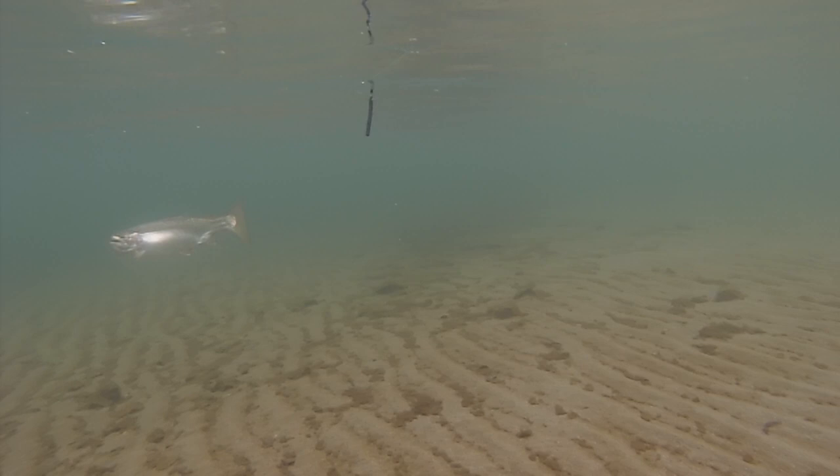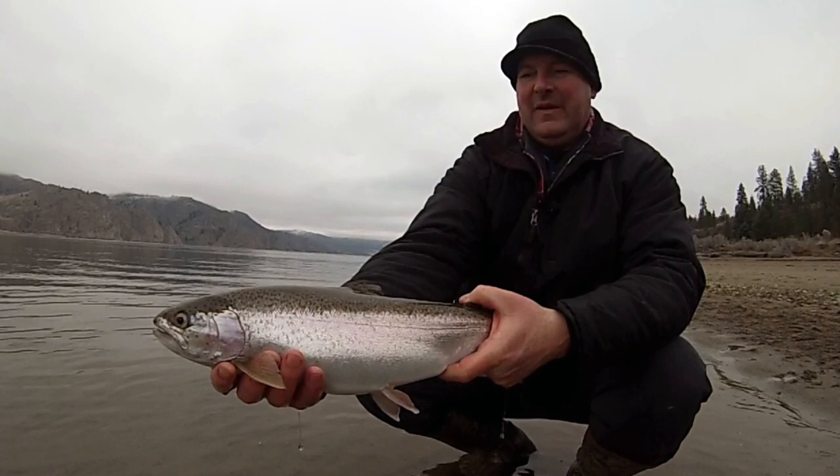There are just dozens of opportunities to bank fish in Washington. This is just one of them, but look at the great fish that we're catching here today in January on Lake Roosevelt.